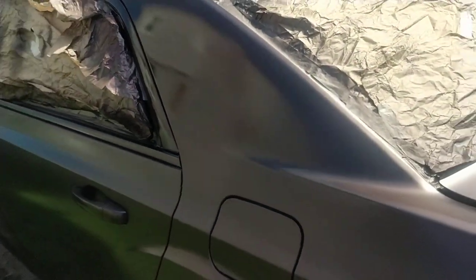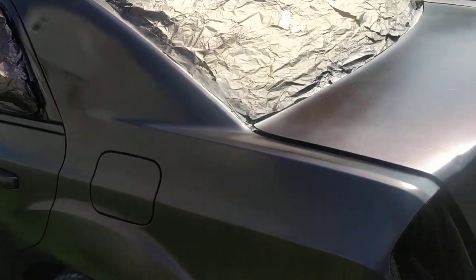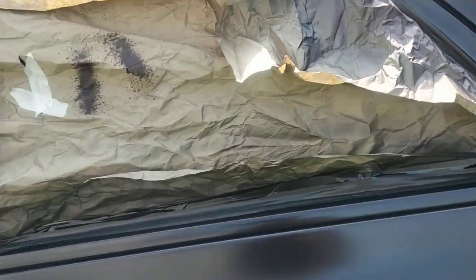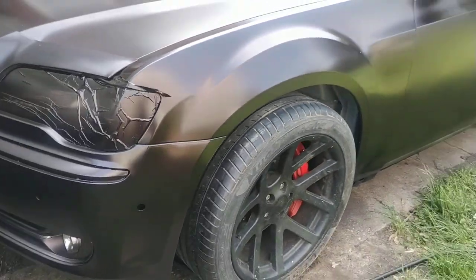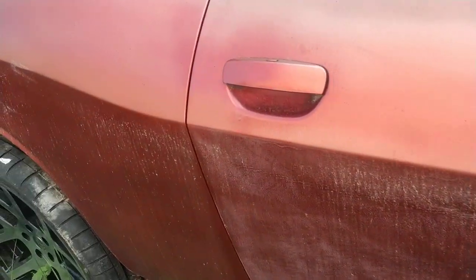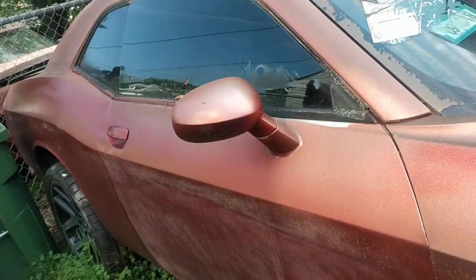I'm not good at all with single stage, so I stick to the base coat clear coat. Single stage normally doesn't come out too well for me. This paint job I did with single stage doesn't look good, so I'm re-sanding it and going to do a base coat clear coat on the Challenger. This is a challenge right here.